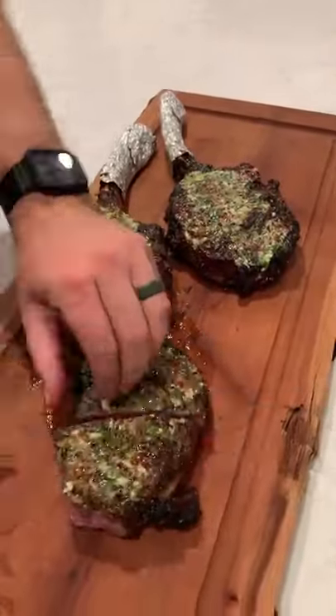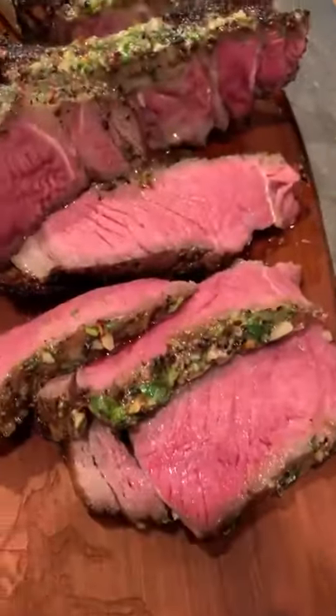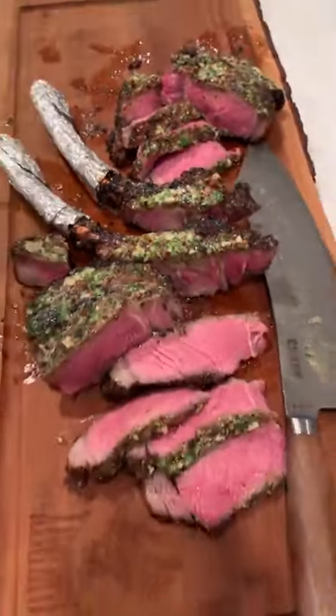We topped them off with that steakhouse butter — just look at those guys, they were so freaking delicious. Sliced into them and you can see it is edge-to-edge perfection. They were so good, highly recommend this. Find out how to do it right on my blog. Cheers!